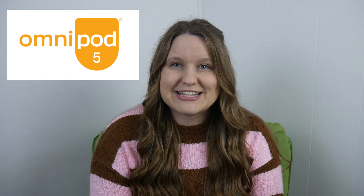Hey everyone, it's Diabetic Danica. Welcome back to my channel. Today I want to talk about a newer system with insulin pumps and CGMs — it's the Omnipod 5. Full disclosure, I myself have not personally used the Omnipod 5, but I'm a diabetes educator. I work in a diabetes clinic and I've had multiple patients put on the Omnipod 5, so I want to tell you about its features.